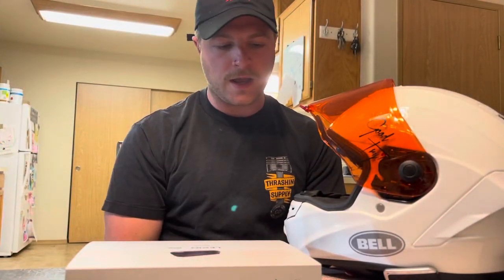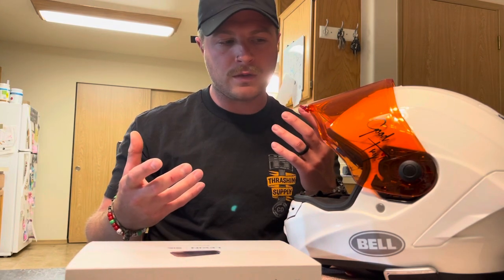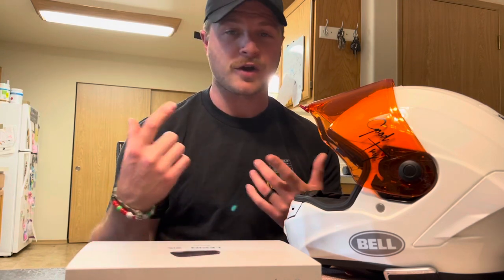Today I actually wanted to do just a small video of a new helmet setup I'm going to do. Not so much a new helmet, but just a new intercom system.